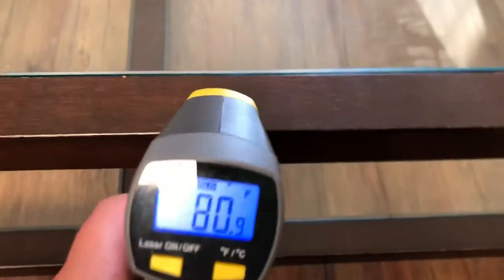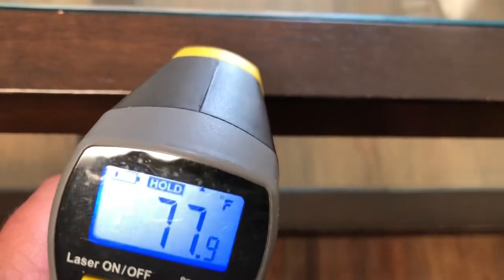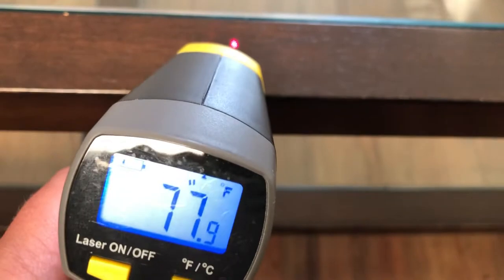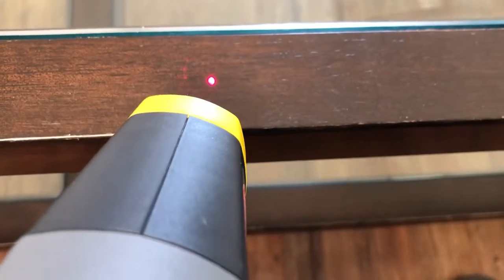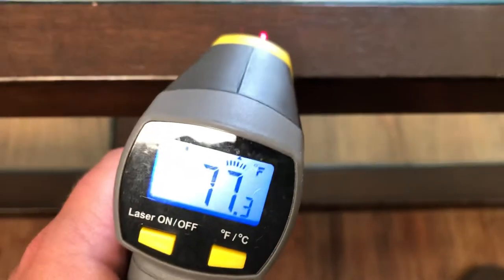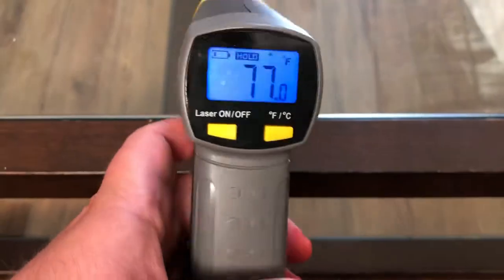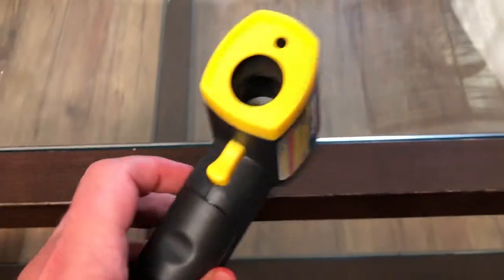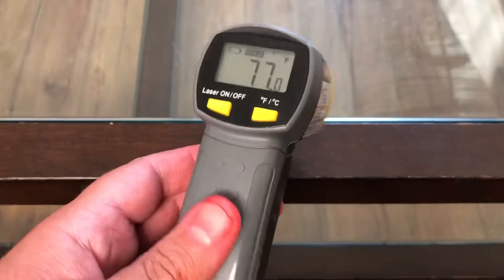When you release the trigger it makes a beeping sound — you can see the laser beam, and when I release it goes beep beep beep.